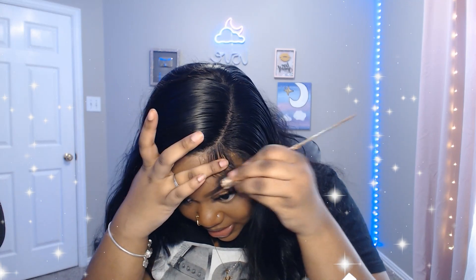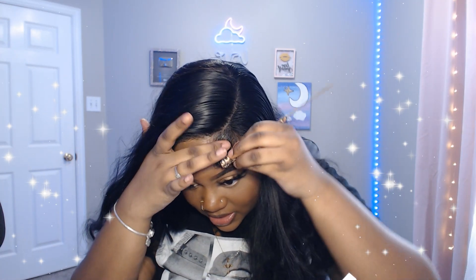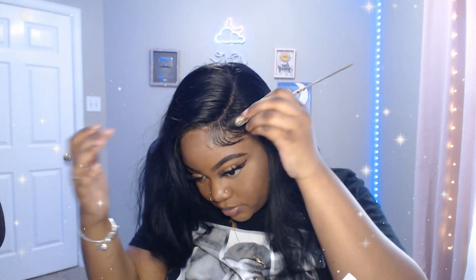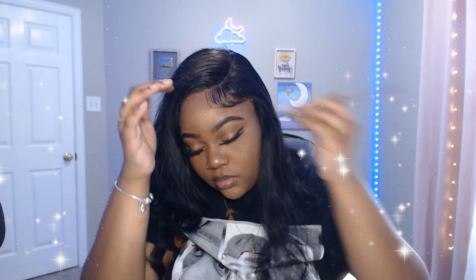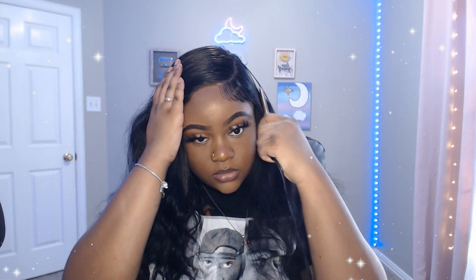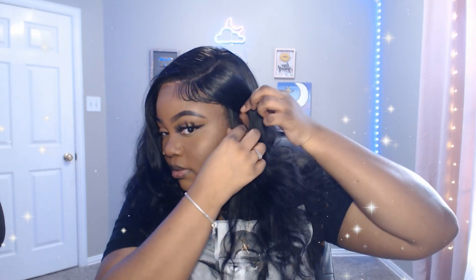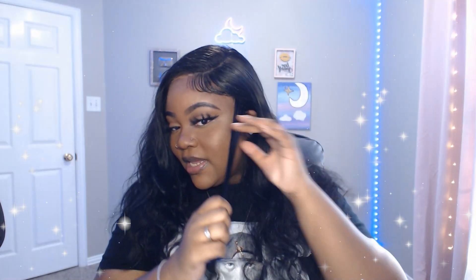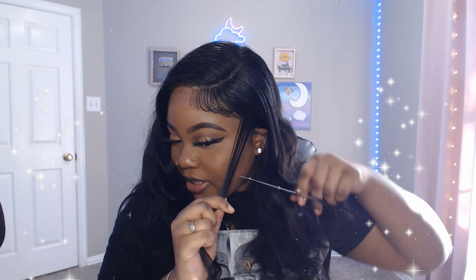Let's start figuring out how we're gonna do this. I like for my edges to look like 'started from the bottom now we're here.' I really need to lay this part right here. I want to be able to put this behind my ear, so I'm gonna bring some hair out from right here — I've been seeing people do it like that with the hair out from right here. So that's what I'm about to try.